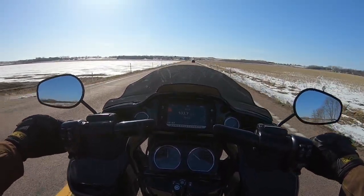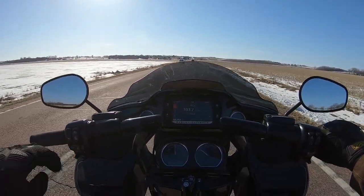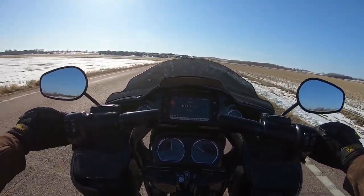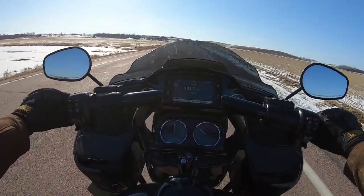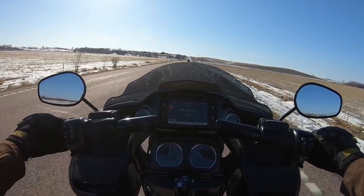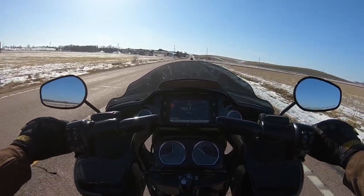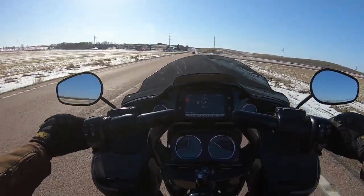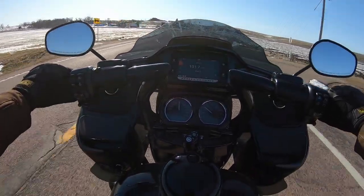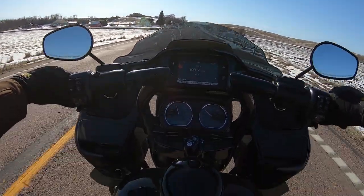I'll admit I'm probably losing like four or five horsepower by not having a two-into-one, but I'll take this sound with this cam over having four or five more horsepower. That's something you really won't feel on your ass cheeks — it's going to show on a dyno — whereas the audible sound of that cam chopping with this exhaust just automatically wins the day.